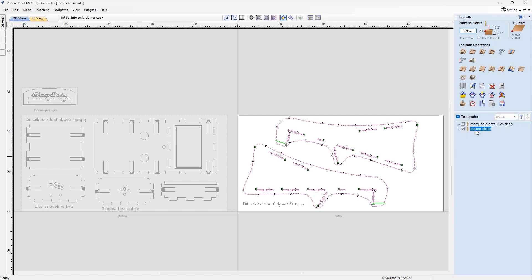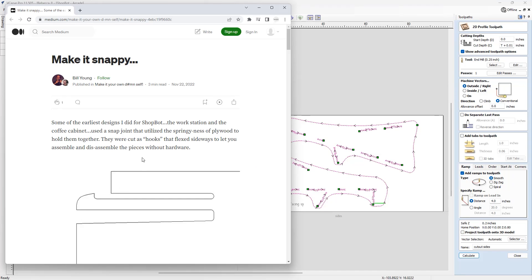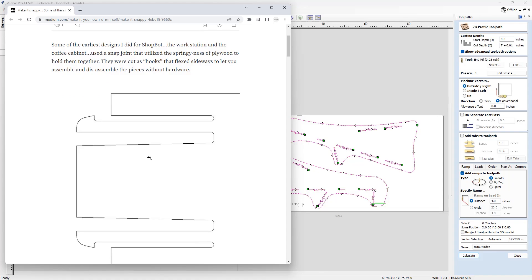Switching over to the toolpath side, we'll first look at the toolpaths for the side panels. There's a marquee groove — just a pocket that creates a groove to insert the marquee sign into the top portion of your arcade game. Then we've got the cut-out sides: a profile toolpath cutting out all of the parts — the two side panels plus all of the slots.